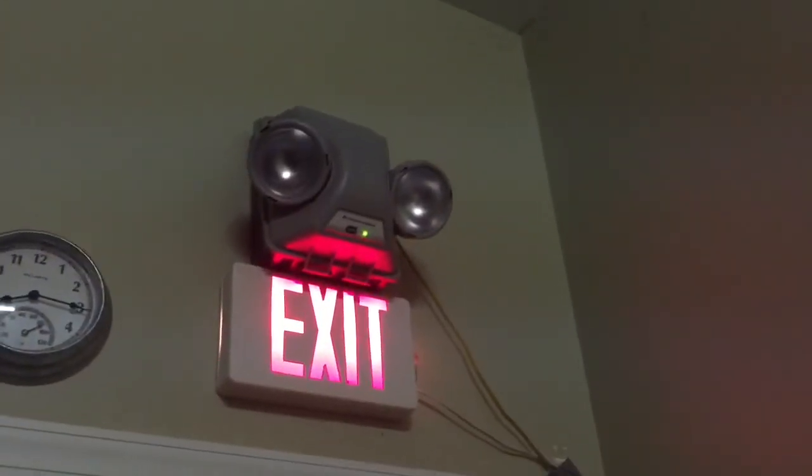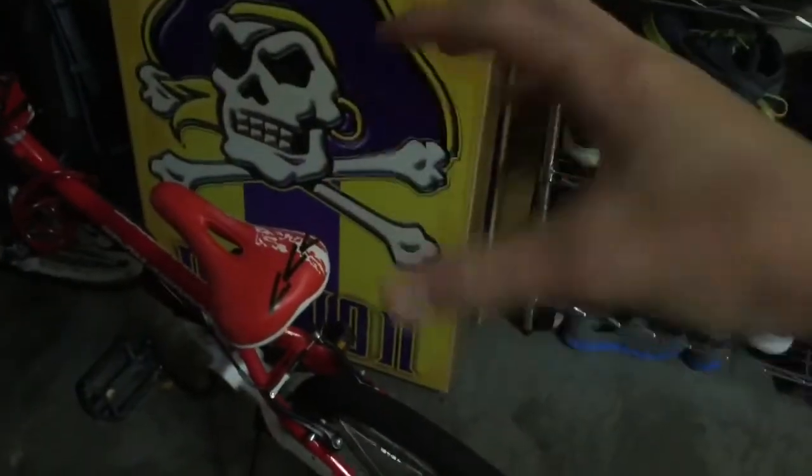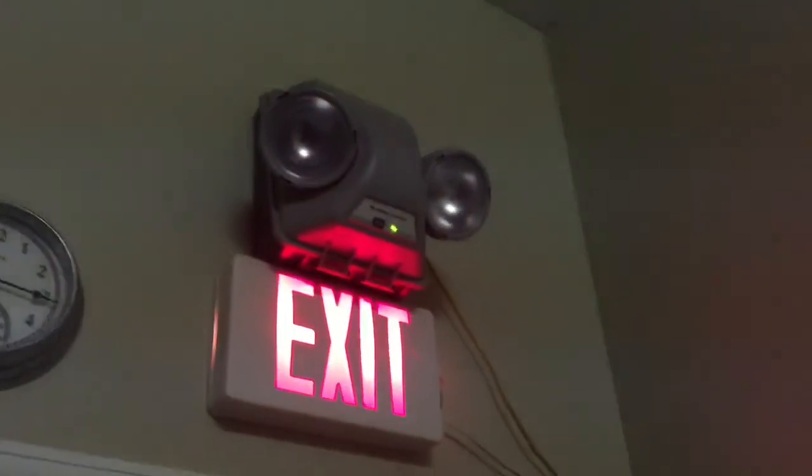I forgot to mention how I adjusted everything. The only thing with these is there's a limited adjustment — meaning you can't adjust it freely. It's almost like the Charlotte LPX combo or emergency light; you can only adjust it a certain amount of ways. So I have this head to the right pointed right over here at the stairwell, then I have this one pointed kind of in this area, if this car wasn't here.